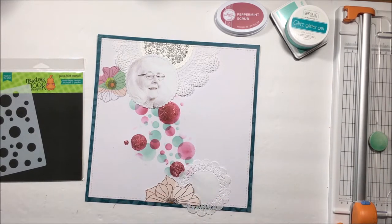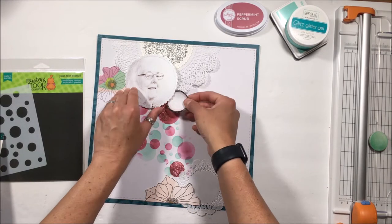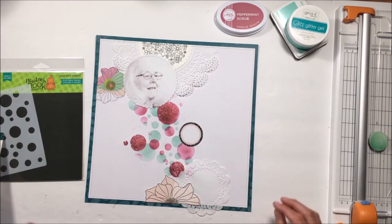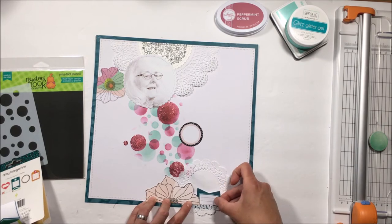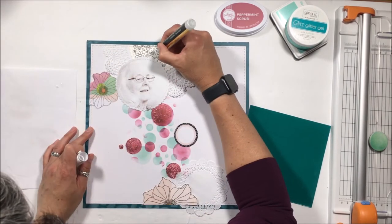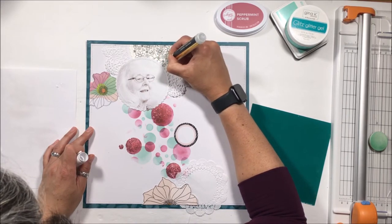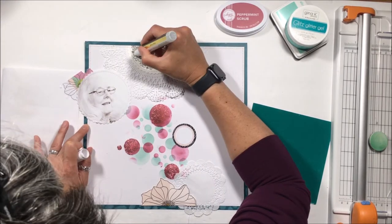The other thing I didn't catch was how I used the Newton's Nook stamp. I have that stamp up top — it's called Floral Roundabout — and I paired that with Newton's Nook's Circle Frames die. I used the large die, stamped it onto some Gina K cardstock, put down some clear embossing powder, heated it, and that gave me that top part of the layout.